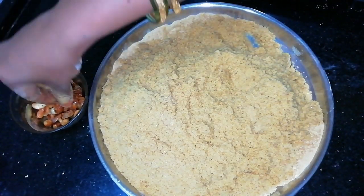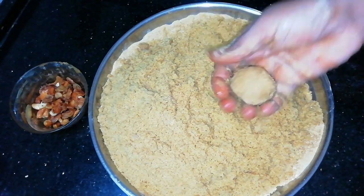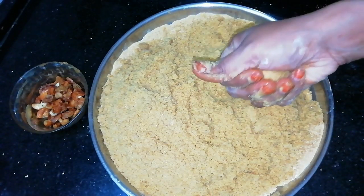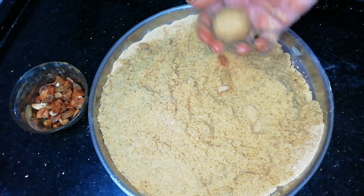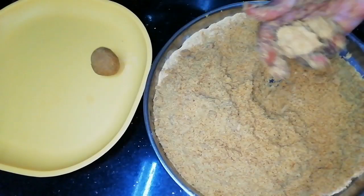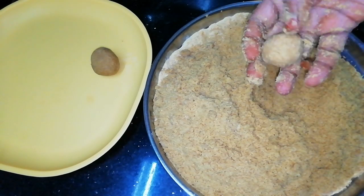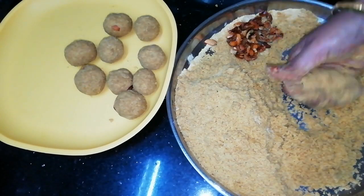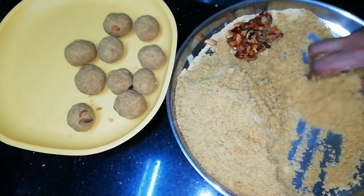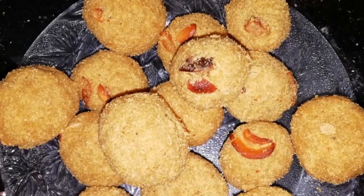Let's prepare the dry fruits. I am going to make it cool. Let's prepare and cook the egg. It's ready.